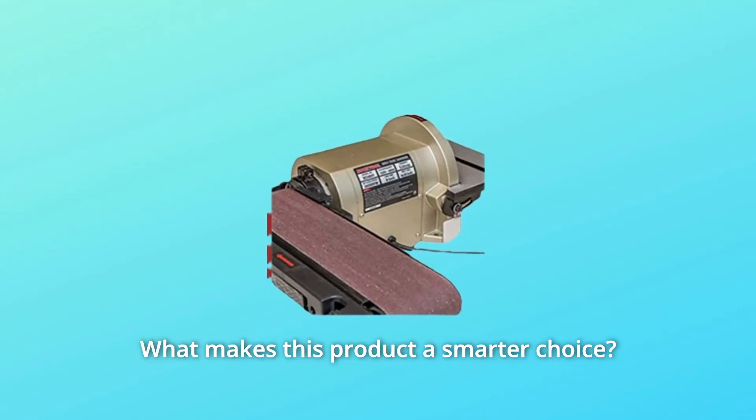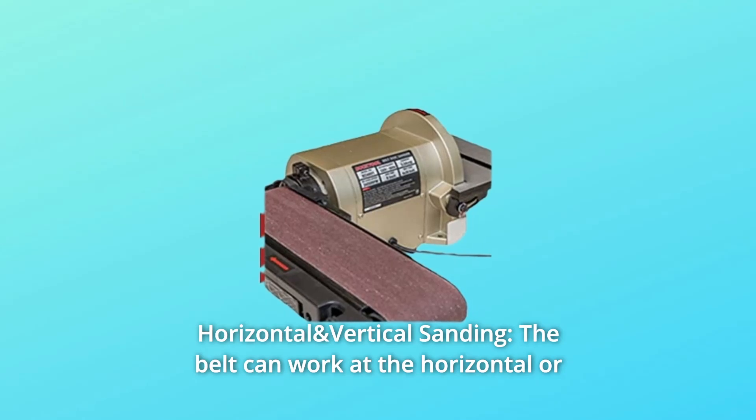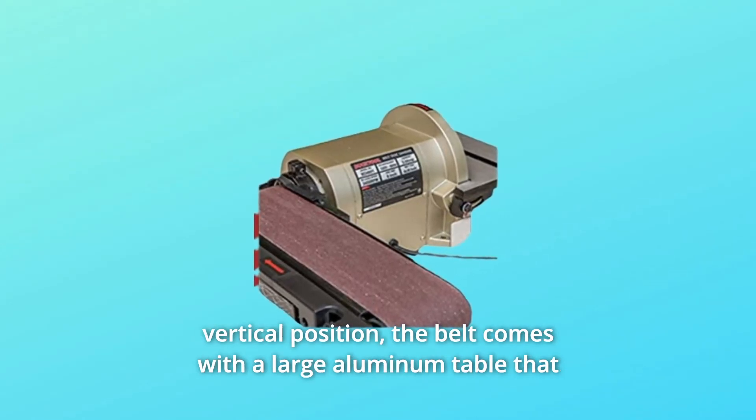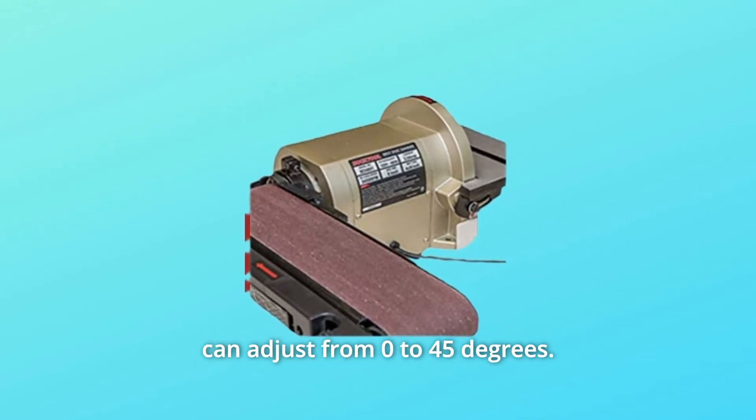What makes this product a smarter choice? Number 1: Horizontal and Vertical Sanding. The belt can work at the horizontal or vertical position. It comes with a large aluminum table that can adjust from 0 to 45 degrees.